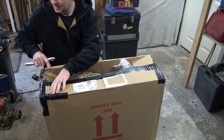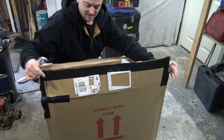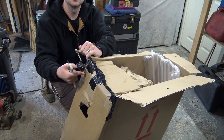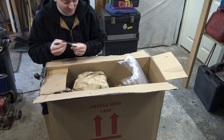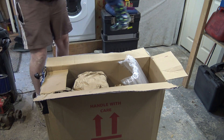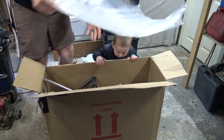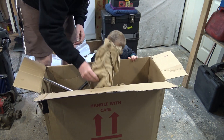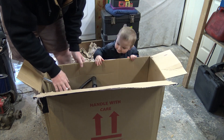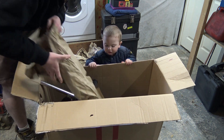There's just a few bits of paper and one little bit of bubble wrap. We'll see how it's fared. The end of it has already come out the box - look at that. We'll have a look and see how it's fared.